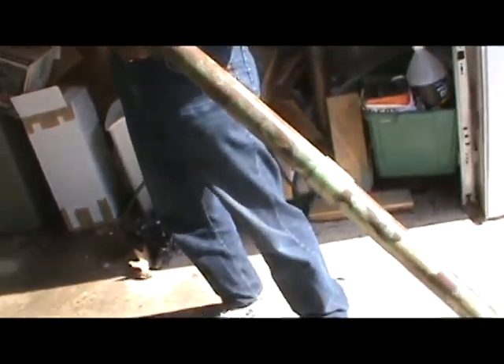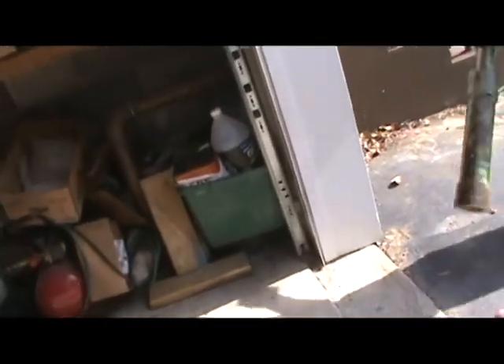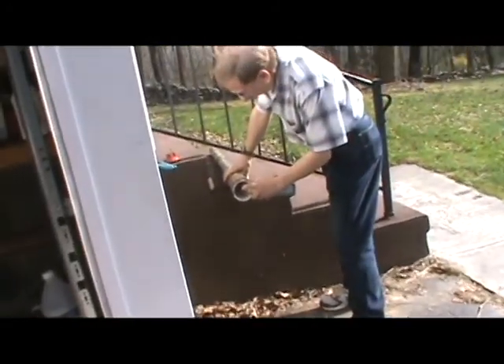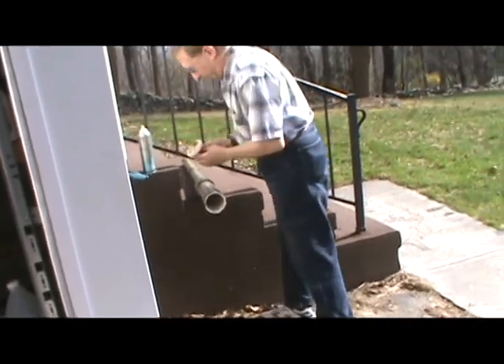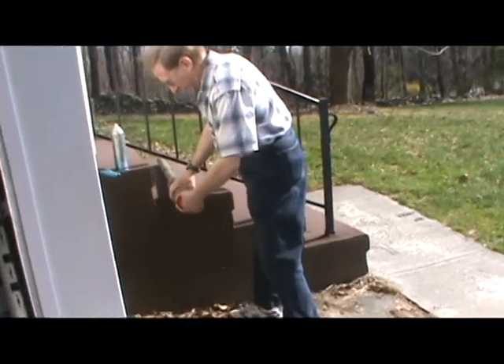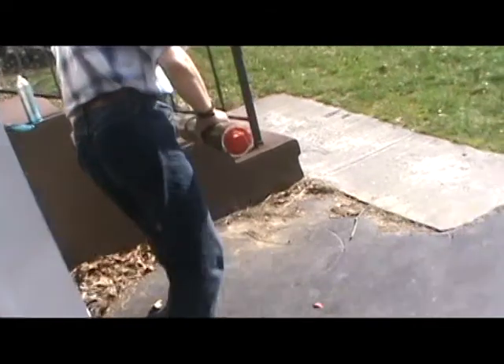My dad is doing another potato. This time I'm going to show you and fire it from the cannon. As you can see, it's like pushing it down. Now, remember, this is a basic cannon, so it's not going to be like a super mega blast or anything. But for us, it's satisfactory. So all you potato cannon folks, don't punish us too hard if you see anything wrong. But anyways, my dad has it loaded up, the hairspray is in there, everything's in there.